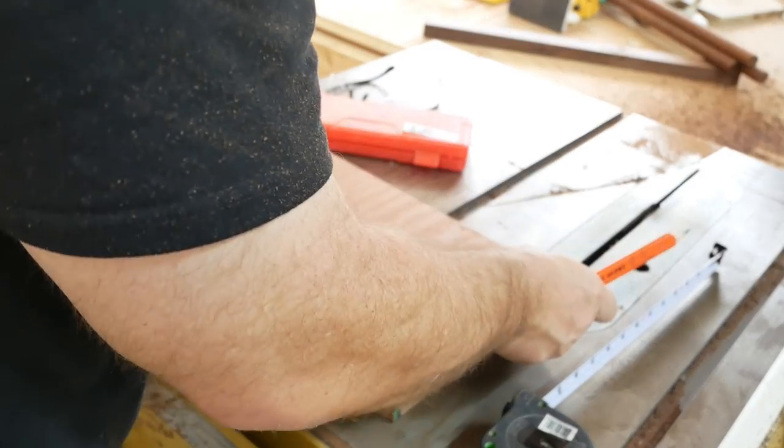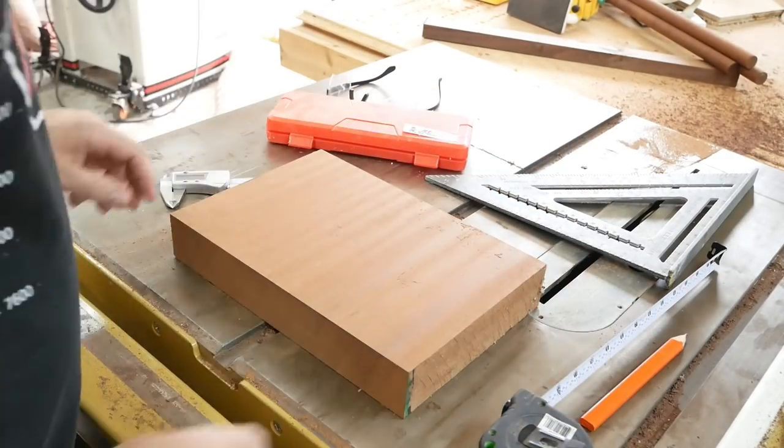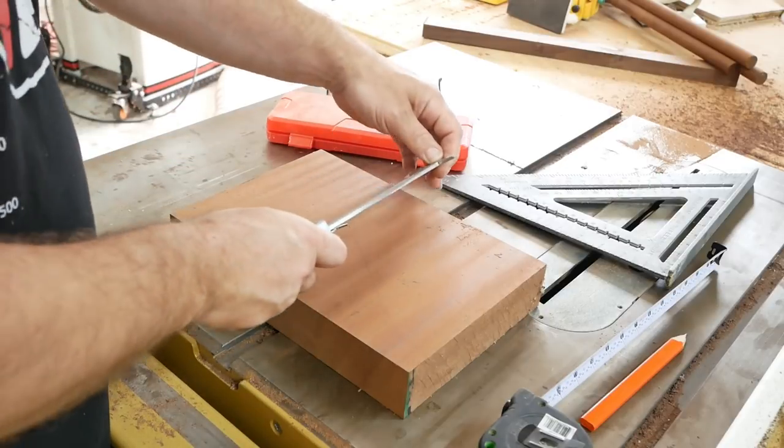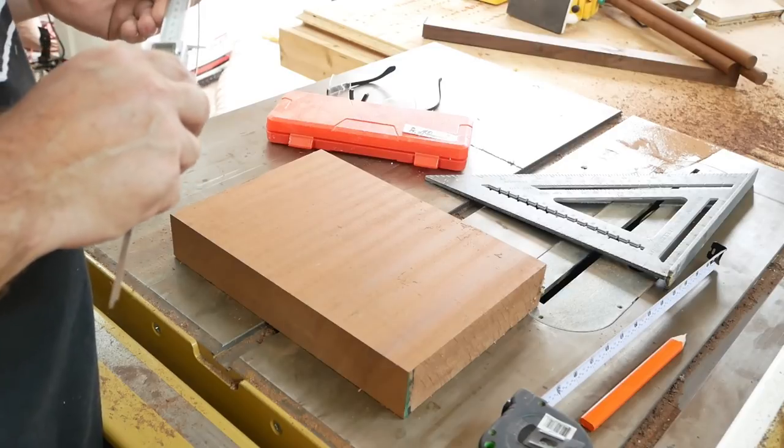I'm using my square to find the center, and now I've got my calipers out. I'm going to use the calipers to trace out a circle so I can cut it out on the bandsaw.